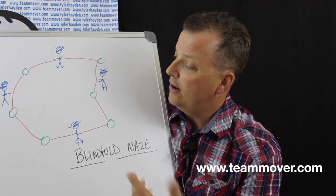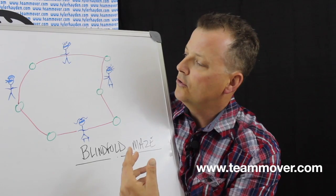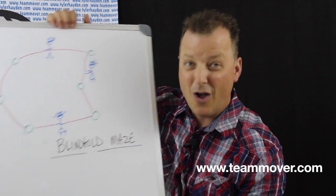And then as everybody begins to ask for help, you begin to accentuate the word 'help' in your directions, because you can repeat the directions occasionally during the initiative. Eventually, people will all have asked for help to get out of the activity.